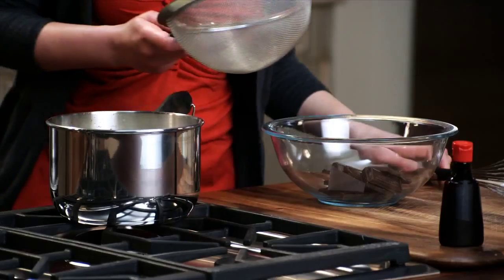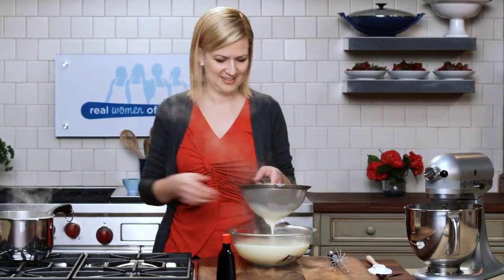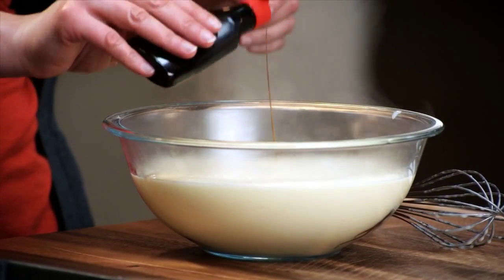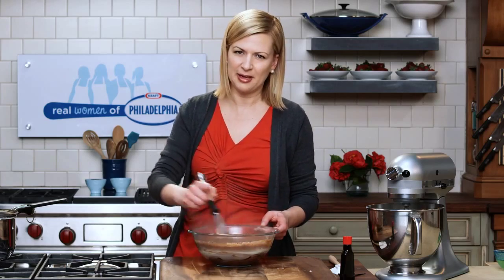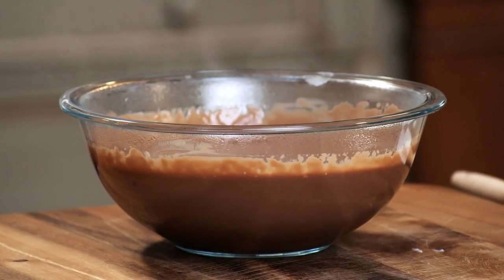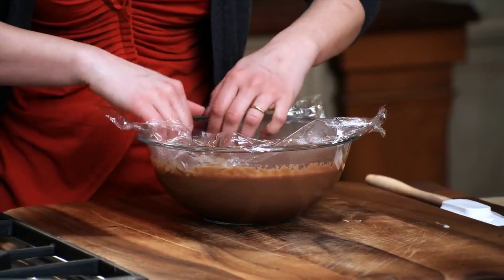I always strain my custards directly over the chocolate, so it's the hot custard that's going to melt the chocolate. Now I can drop in the vanilla — it's one teaspoon of vanilla, but if you're like me, you can always add a little bit extra. The chocolate is now completely melted, and is there a better fragrance than melted chocolate? It's important when you cover it that you put the plastic wrap directly on the surface of the custard to avoid the dreaded pudding skin. Before I add it to the cream cheese, I have to chill it down — it doesn't have to be completely cold, but it takes about two hours in the fridge.